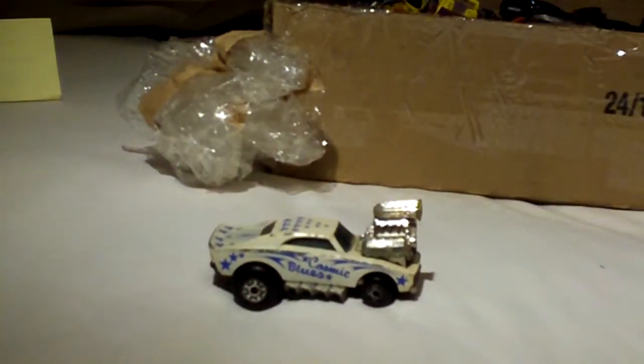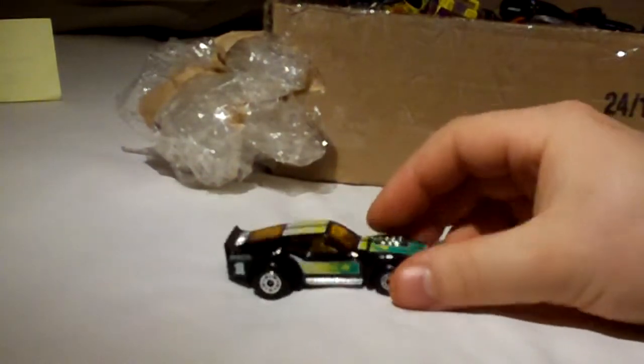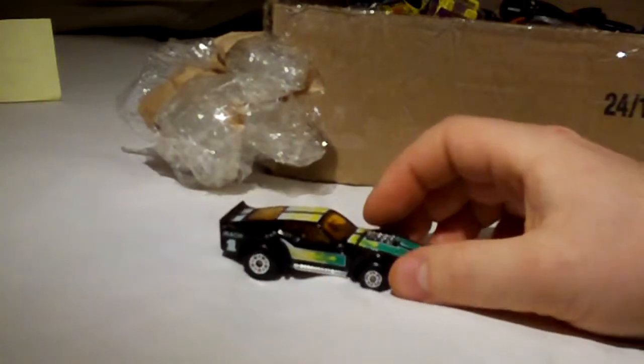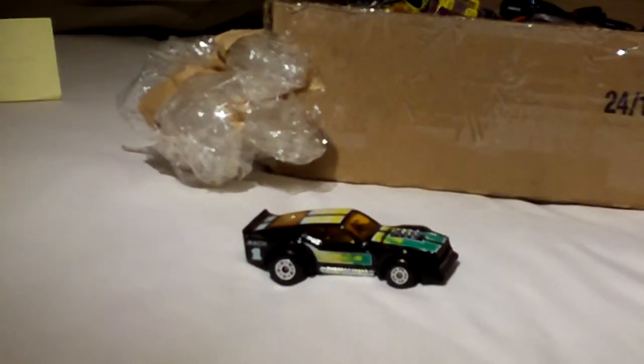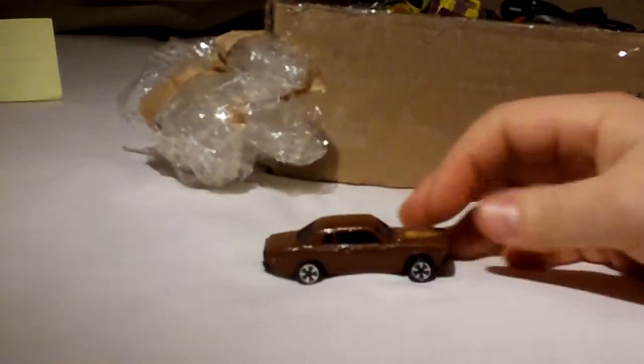More Matchbox — really nice shape, fresh out of a package. There's a lot of really cheap cars in here.